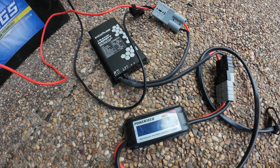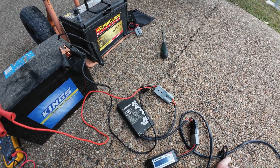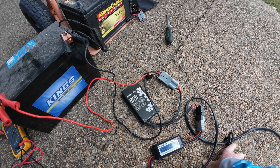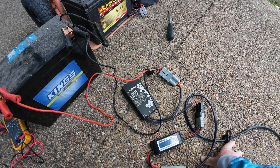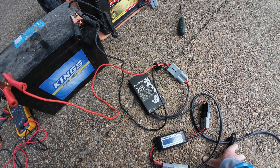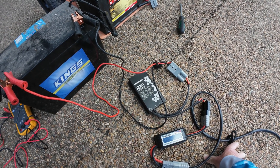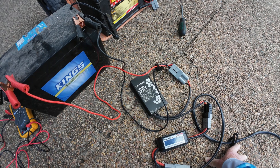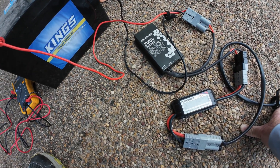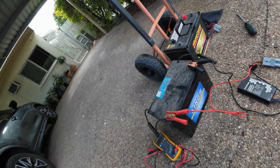6.20 amps going in at the moment. I will probably get over 200 watts if the sun comes out. I'm going to have to look into my Redarc DCC charger in the car — that's where I'll actually be using it. This is only a test through these MPPT controllers. At the moment I'm getting 108 watts — that's all because it's so cloudy.